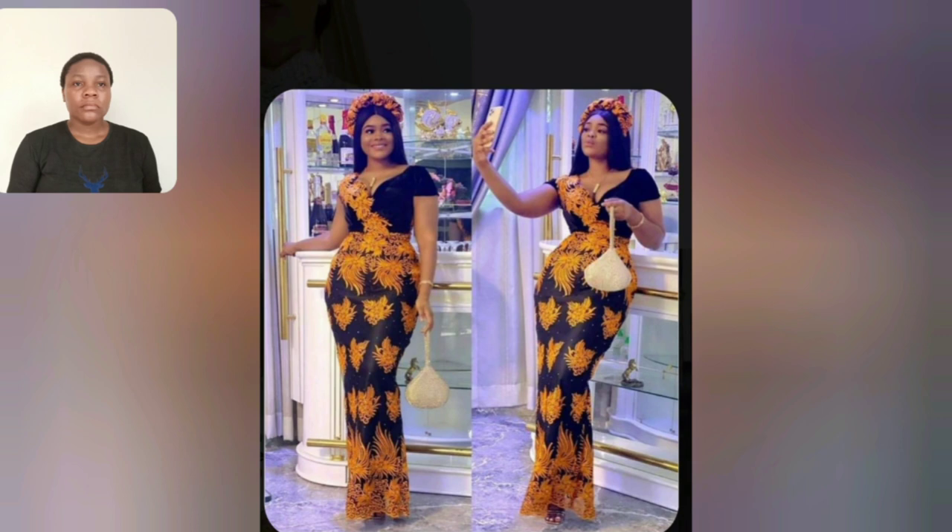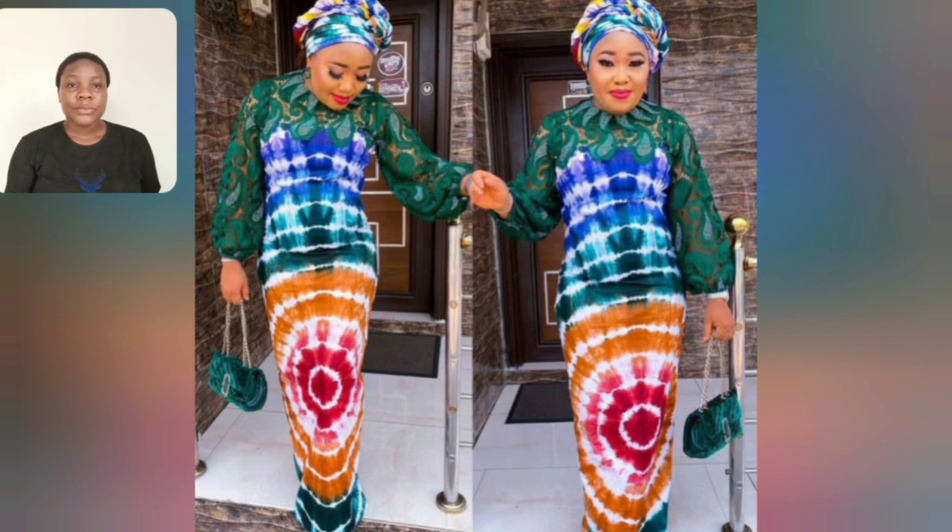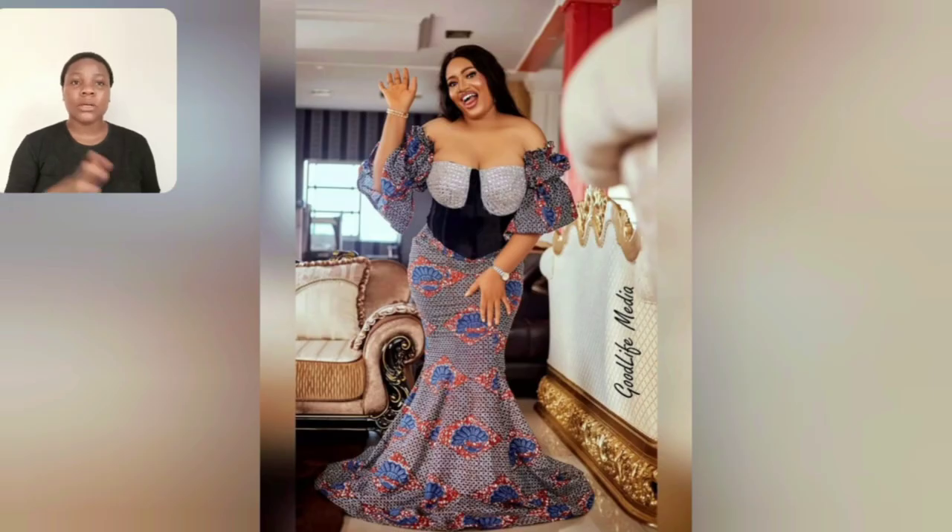This particular one you can use your sneakers to rock it - it's very beautiful. Guys, look at this gown - look at that ankara back, it's so beautiful.